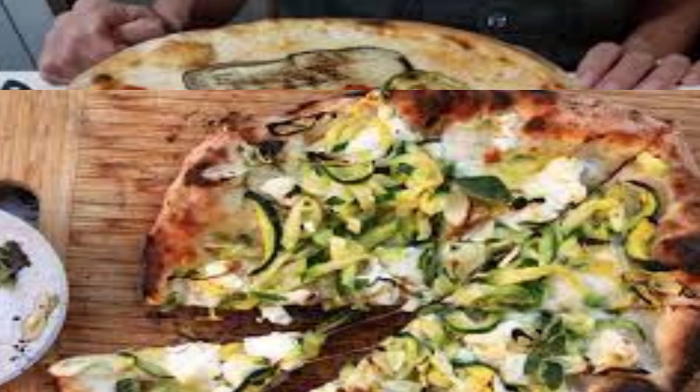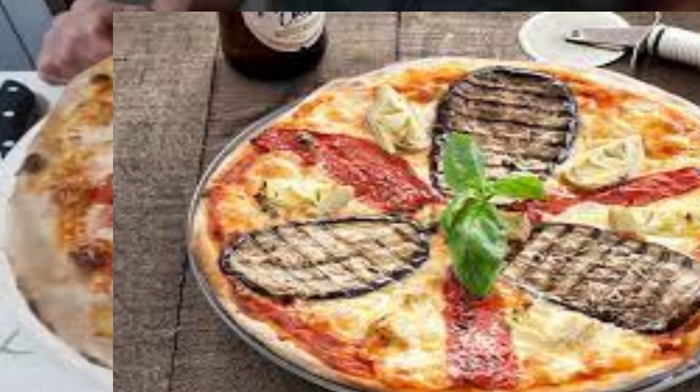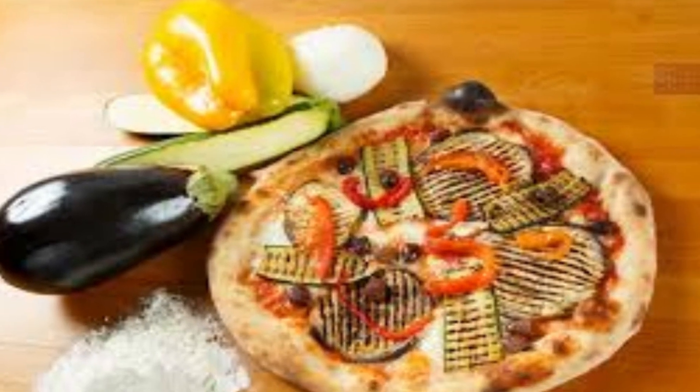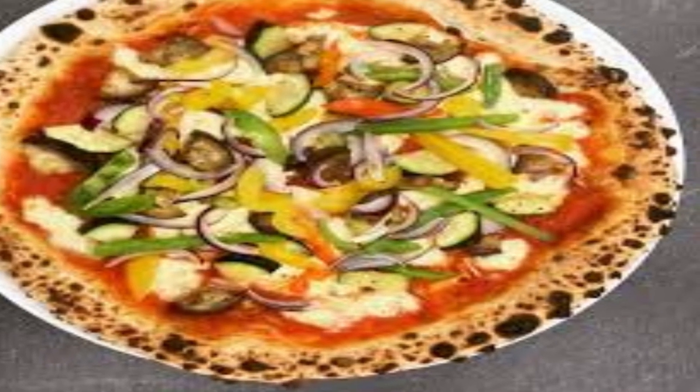Thinly sliced zucchini can provide a mild, delicate flavor and a slightly crisp texture. Slices of eggplant can become tender when baked and contribute a rich, earthy taste. Thinly sliced red onions offer a hint of sharpness and a touch of color to the pizza.